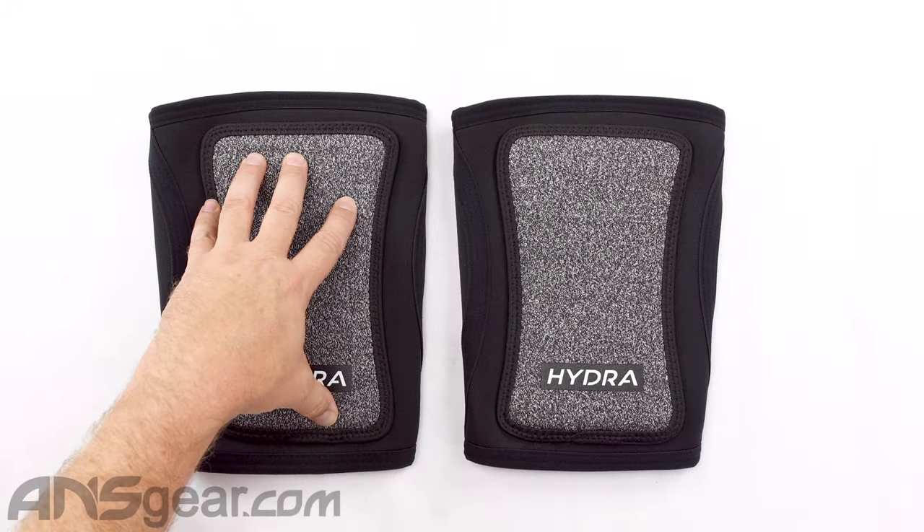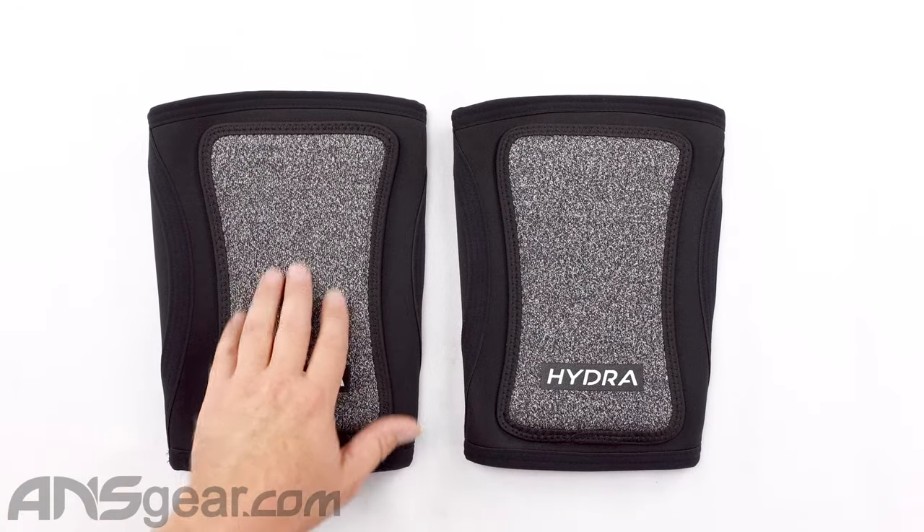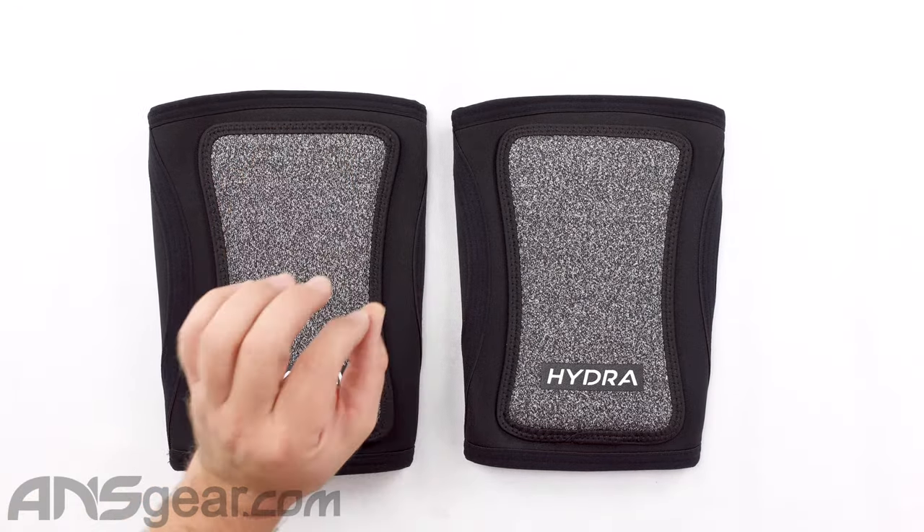The first thing you see is the pad on the front. This material on the outside, they're calling it their Hydra Skin. It is abrasion and cut resistant — basically a fancy way of saying this is going to last a long, long time before getting destroyed, cut, ripped, or ruined. So cut resistant, abrasion resistant Hydra Skin on the front of the knee pad itself.